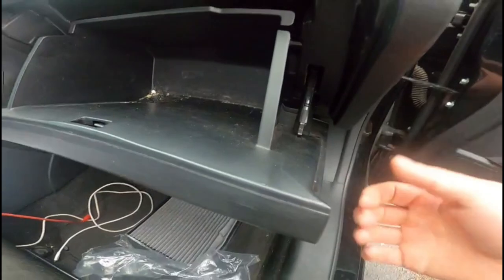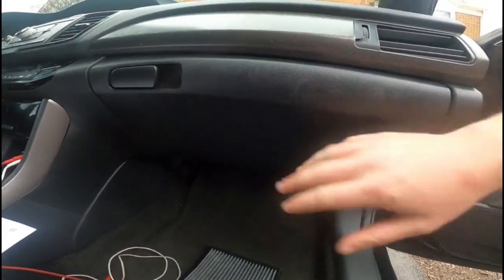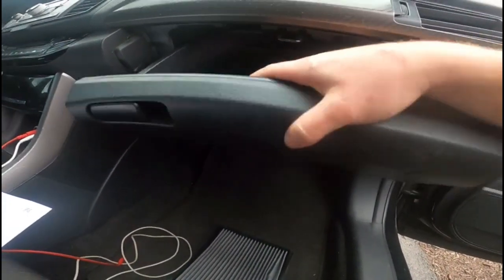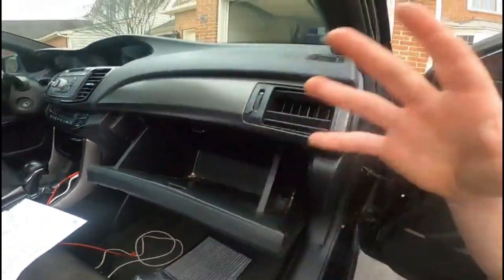For the glove box it's simple — make sure you get that loop back up in there, stick it back up, push it up, and then go ahead and close it up. Make sure your glove box is back in place like so, not going down anywhere. Put your stuff back in the glove box and we're all set.